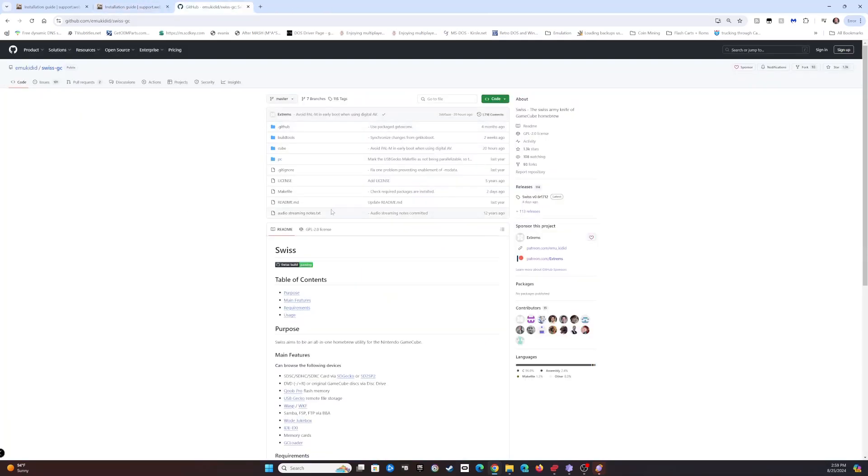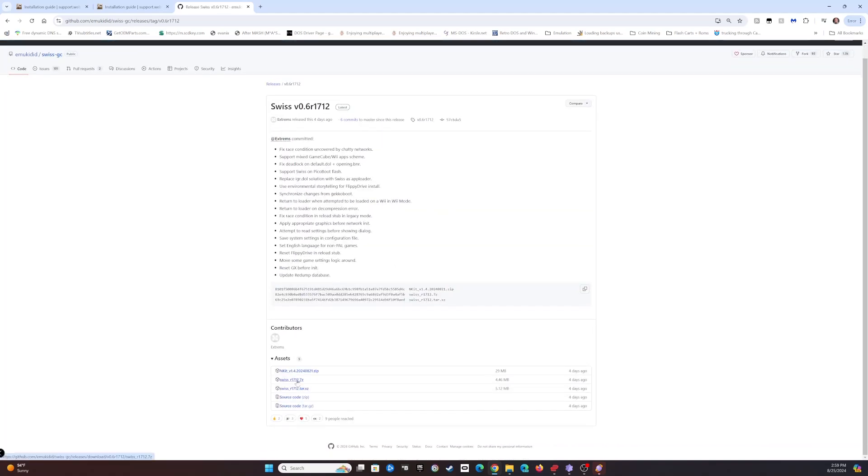Another thing we're going to need is Swiss. Go to the releases page and download Swiss.7zip. There's also the N-Kit program - in some cases, depending on how you've backed up your GameCube ISOs in the past, it can compress them. For example, Animal Crossing when compressed is less than 32 megabytes, but it's designed to be on a full 1.4 gigabyte disc.